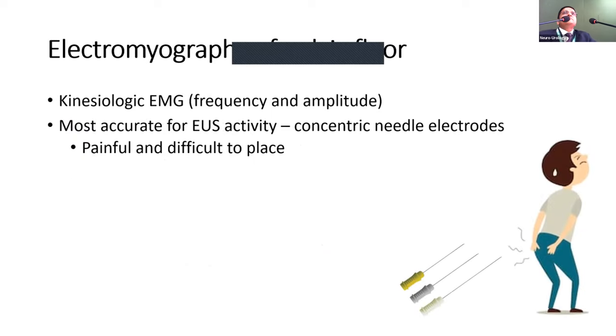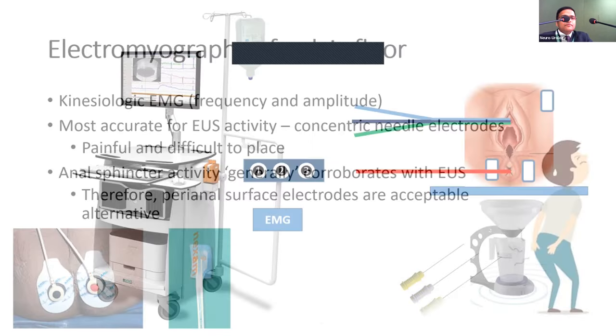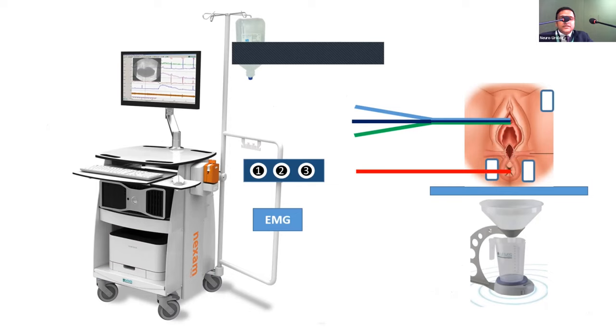EMG activity is essential in pediatric urodynamic practice. The challenge is that calibration is difficult, artifactual readings are common, and electrodes can fail. However, if achievable, EMG is a good addition. A concentric needle electrode would be ideal but is painful and difficult to place correctly; surface electrodes do the job most of the time.